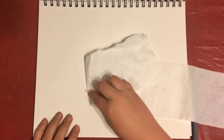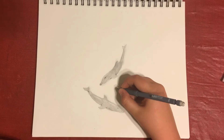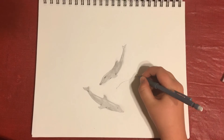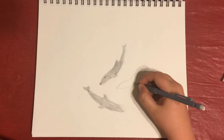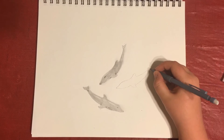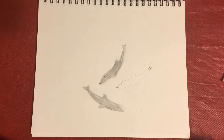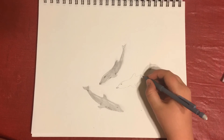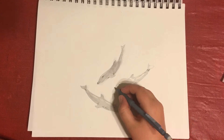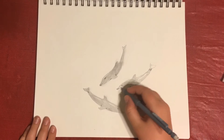Keep doing these techniques with all of the other dolphins you decide to draw. You can add multiple highlights if you feel the light is hitting in different spots. Use that tail fin technique where you have the far side drawn smaller, and draw them all going in different directions. Maybe part of their body is curved — that looks a little more natural, since dolphins swim in different directions.